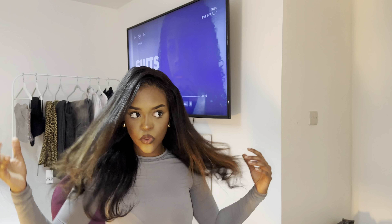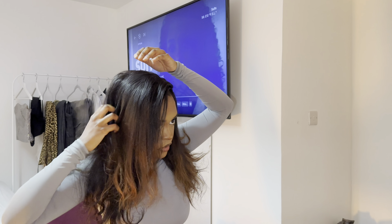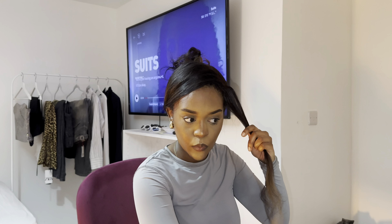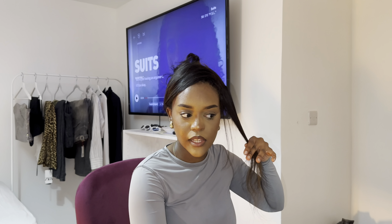Now that we've got all the extensions in, I'm just waiting for my hair straighteners to warm up so we can do the blowout look. I've put my hair in a claw clip behind so I can work on a section, and I'm going to brush it out to make sure everything is nice and blended together.